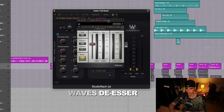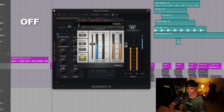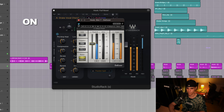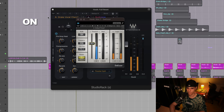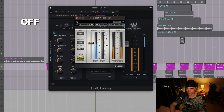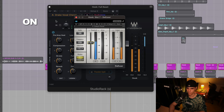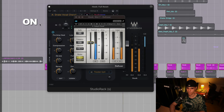The Waves de-esser is still one of the best de-essers on the market. This is where we eliminate those harsh sibilance. [Playback]